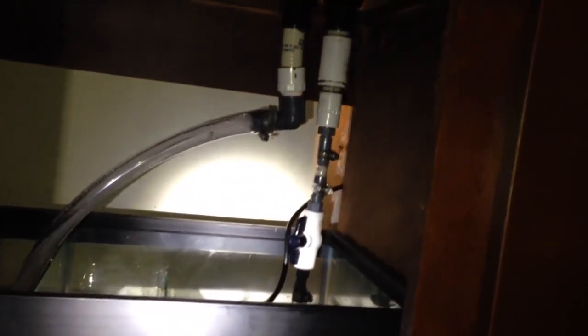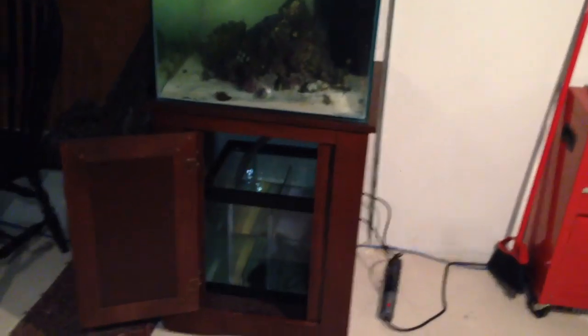It's filling up the first two chambers of the sump, and from there it's going to overflow that last glass baffle into the pump section. Once we fill this up and get the tank back full, we'll turn on the pump and see how it looks under pressure.